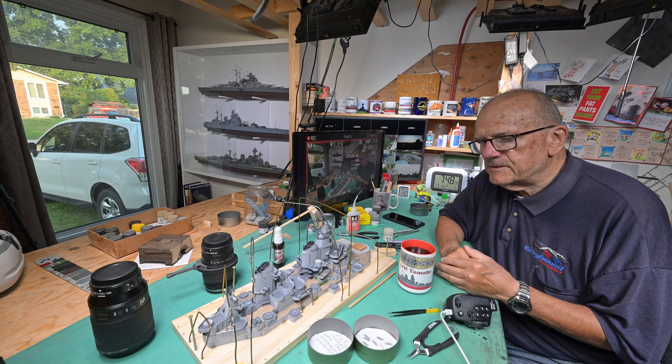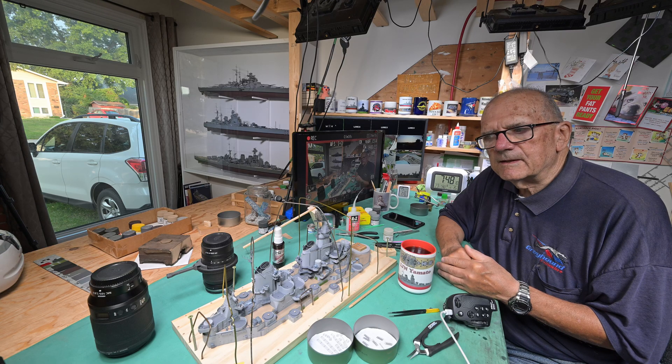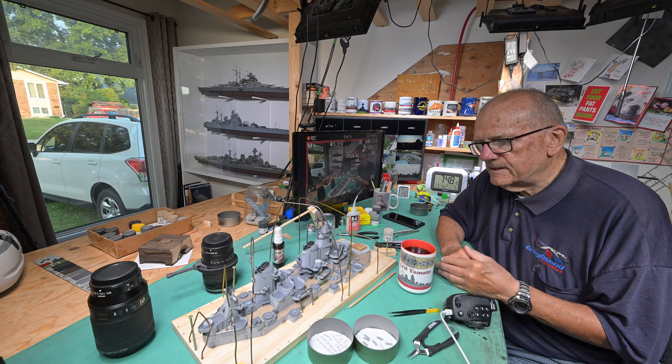I just want it to look believable, which I believe those ones over there are — I think they look pretty good. But that's just my opinion. Somebody else might like it to look like a bunch of spiders had strung a bunch of webs on it, but that's not what I want.